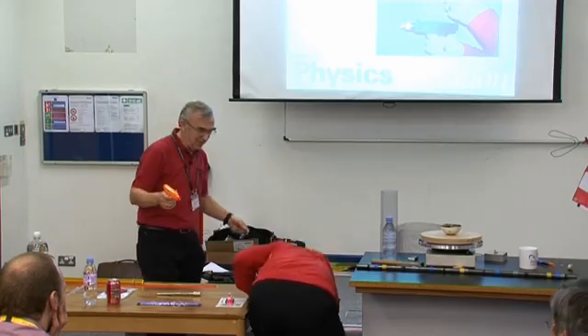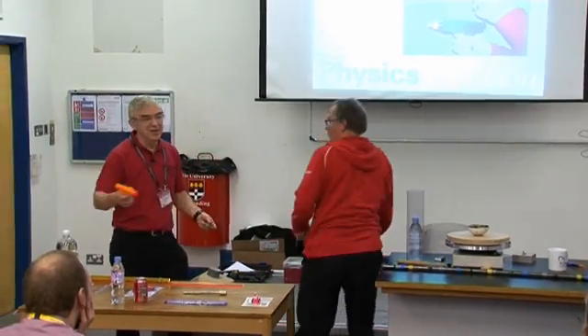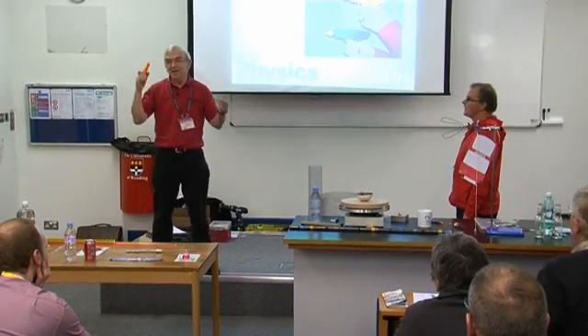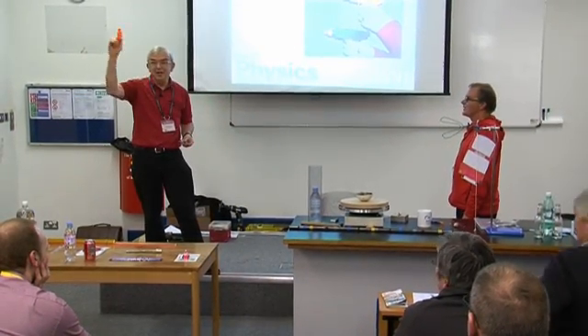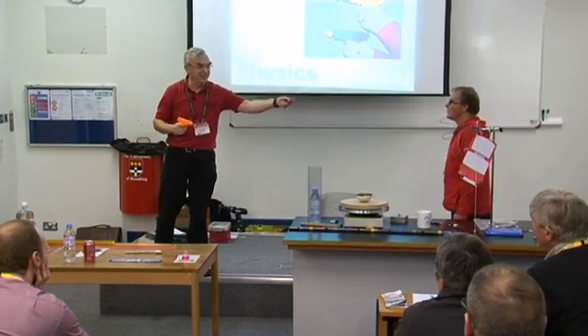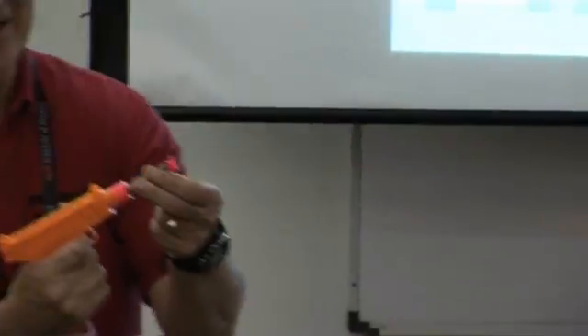I don't know whether we like this gentleman or we don't, but I've got a little toy gun. We're standing around there — it's a toy gun. And it's a spring, energy from the spring goes into the dart. It's not got a point, it's got a sucker on it. Try and get it on your nose, but you never know.